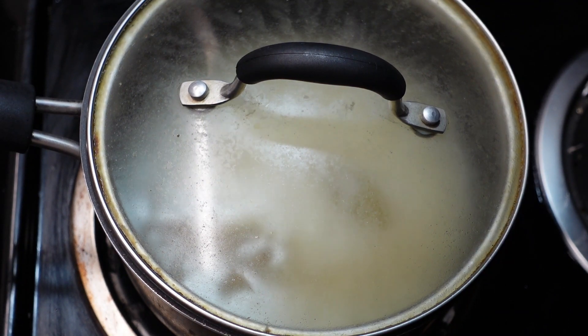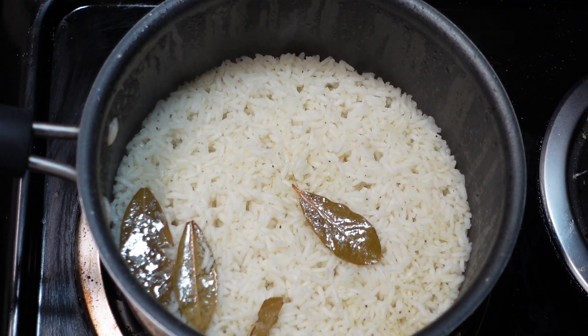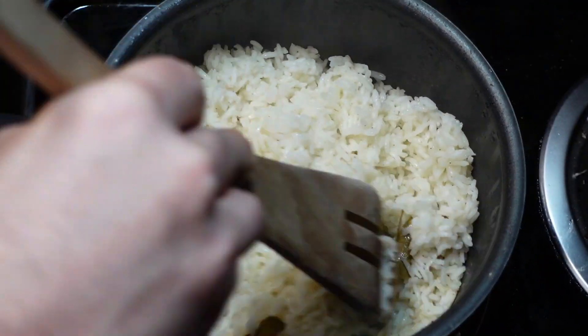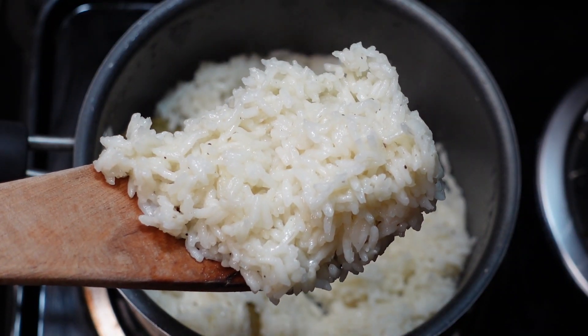Cover it with a lid and go as low and as slow as possible. For a cup of rice, this should take about 15 to 20 minutes. Once all the liquid's gone, don't rush it — let it sit with the lid on and heat off to let the steam do its thing. Then uncover it and let some steam escape for another five minutes. Don't worry, it will stay super hot. Then fluff it with something that won't scratch your pan. And there you go — nice, simple, very flavorful rice that will go very well with our chicken stir fry.